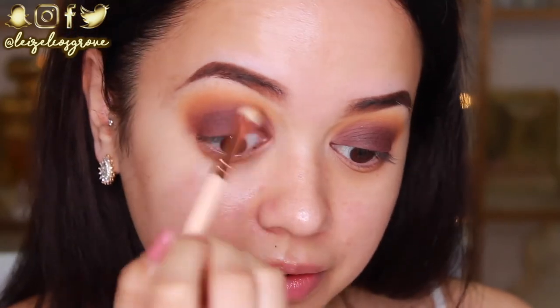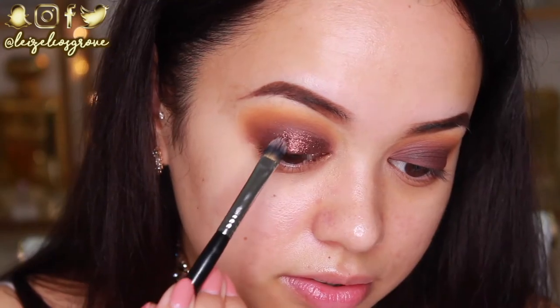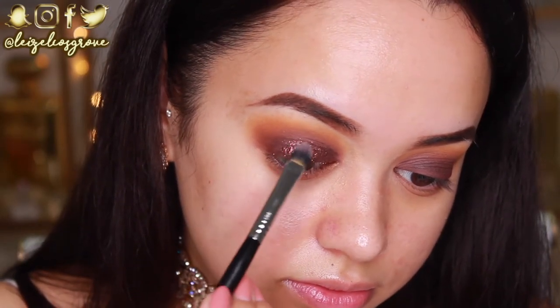Now it's time for the fun part — applying the glitter! This is from Lychee Cosmetics, and as you can see it is the most beautiful warm brown glitter. I'm obsessed. I'm not 100% sure on the name so I will leave it down below in the description box.